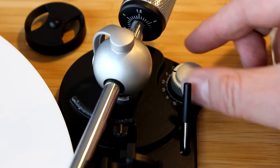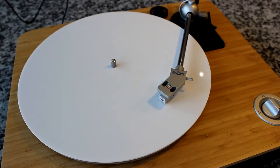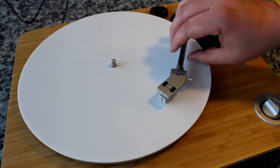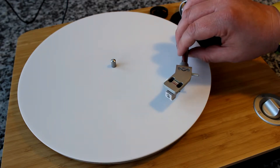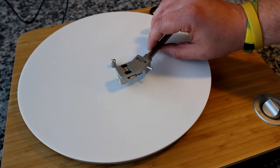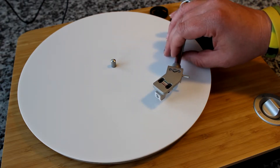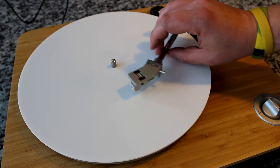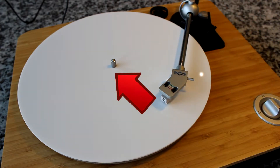But first, let's understand exactly how this adjustment affects what's happening on the platter. It's imperative that you have the record player on and the platter moving, because when the record is in motion, the tonearm is going to have a tendency to pull towards the center of the platter. That's specific to when it's on. If it's pulling towards the center, it is going to be pushing harder on that inside edge of the groove — the internal grooves — which will distort the sound.